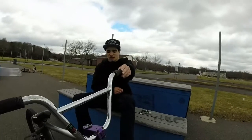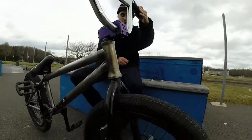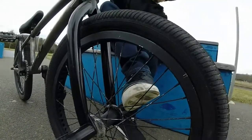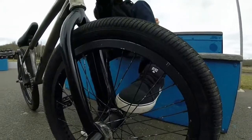I got some Primo Strand V2 forks right here. Favorite forks. Very responsive. Nice 13mm offset. My front wheel — I got a Fly rim laced to a G-Sport Marmoset hub with two nylon hub guards. Loving it so far.